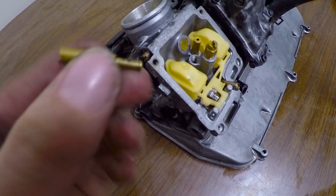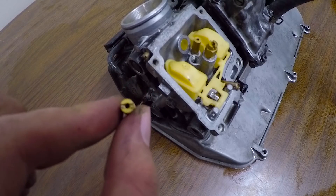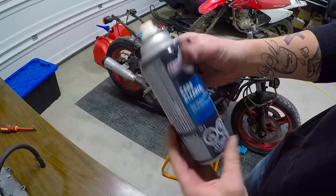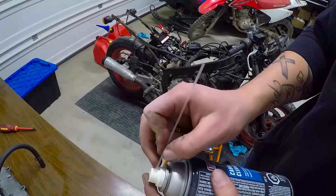I got the pilot jet out, and I'm trying to look through it and I literally can't even see any light through it — like, I can see the smallest pinhole. So I just got some carb cleaner from Canadian Tire and we're just gonna use that to spray out the pilot jet.